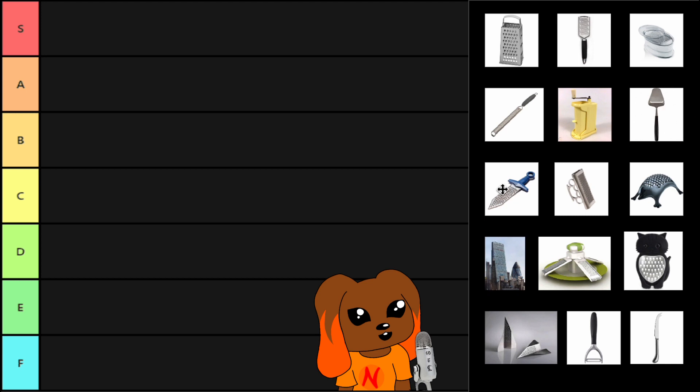We have some novelty cheese graters like the cheese grating dagger, the knuckle duster's cheese grater, the hedgehog cheese grater, the cat cheese grater, what I'm gonna call the roundabout cheese grater, the cheese grater skyscraper that is in London, the paper airplane cheese grater, just a potato peeler and a cheese knife.